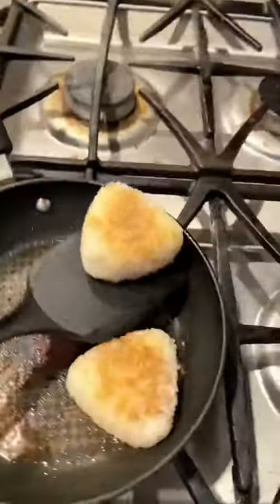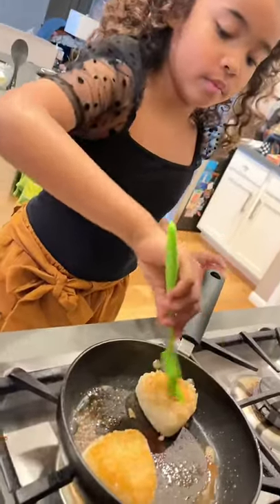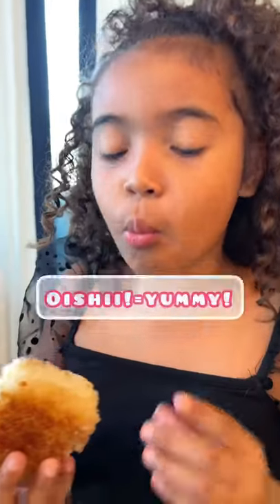Now let's flip it over. Come on! Yay, I'm so good. Now let's brush it on the other side. Whoa, and now it's perfection. So good!